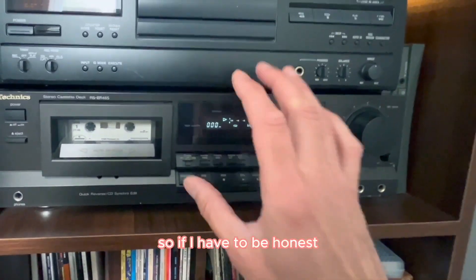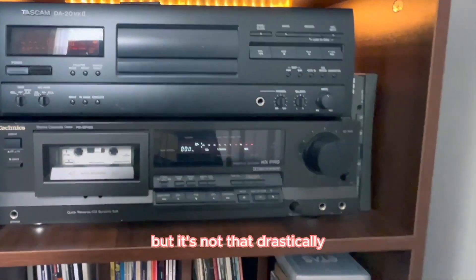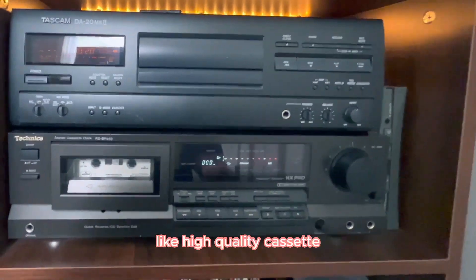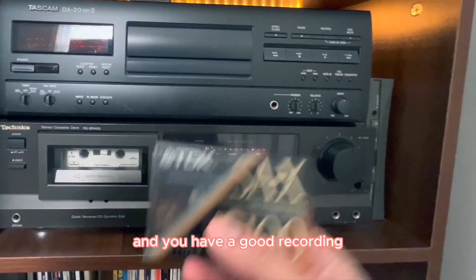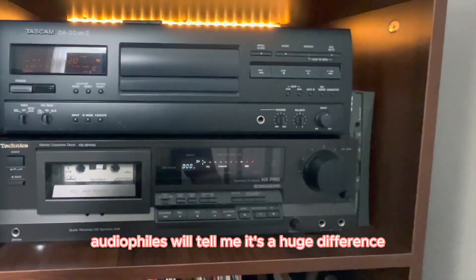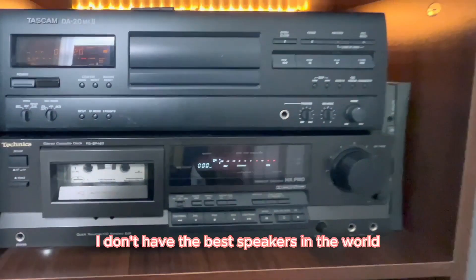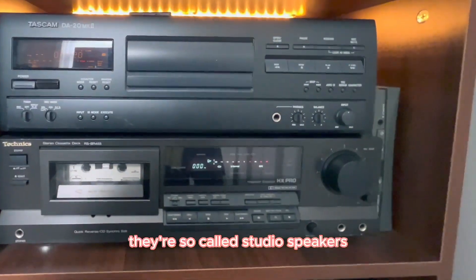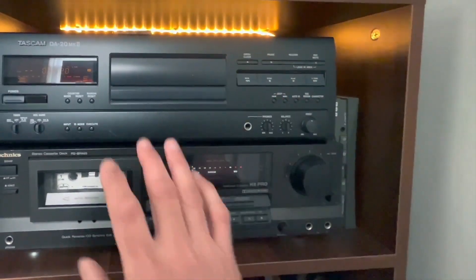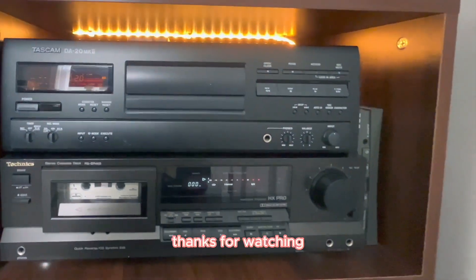If I have to be honest, yes, you can hear the difference between this one and this one. But it's not that drastic. If you have a pretty good tape — like a high-quality cassette — and a good recording, it's not a big difference. Yes, audiophiles will tell me it's a huge difference, but I don't care. I don't have the best speakers in the world — well, they're so-called studio speakers. I just thought I'd show you this oddity, because not a lot of people use digital audio tapes or have ever heard of it. Thanks for watching.